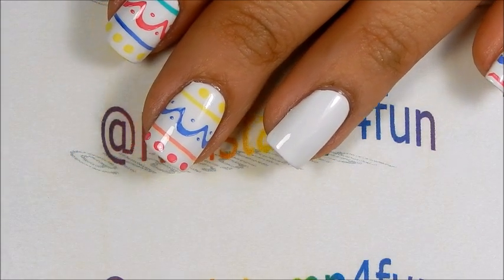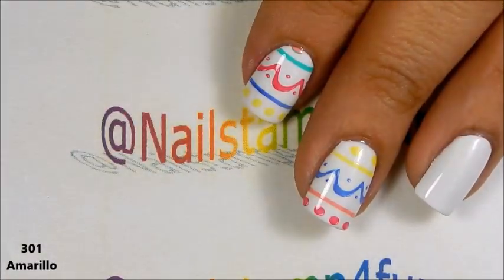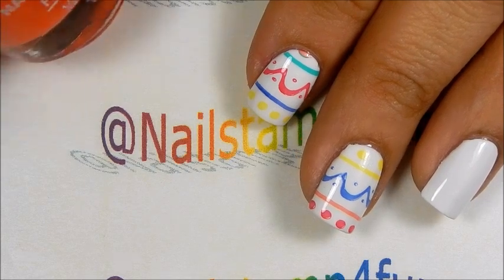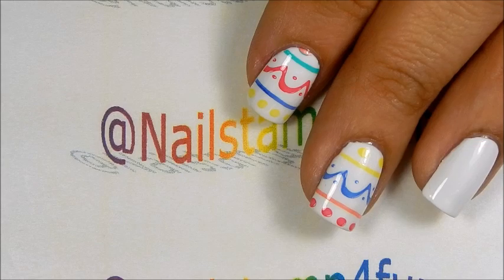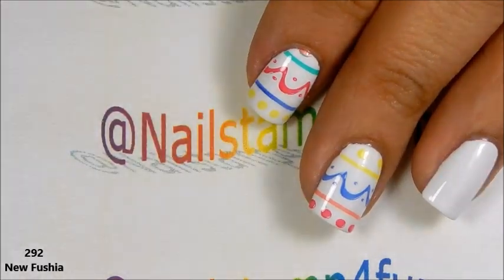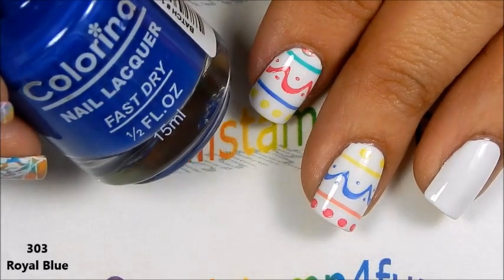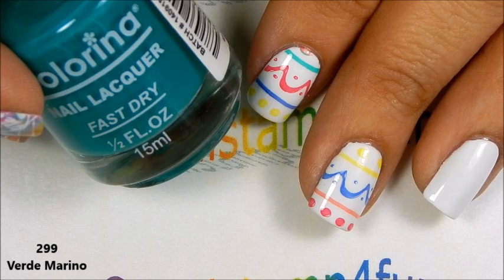Let me quickly show you guys. This is Amarillo, Anaranjado, New Fuchsia, Royal Blue, and Verde Marino.